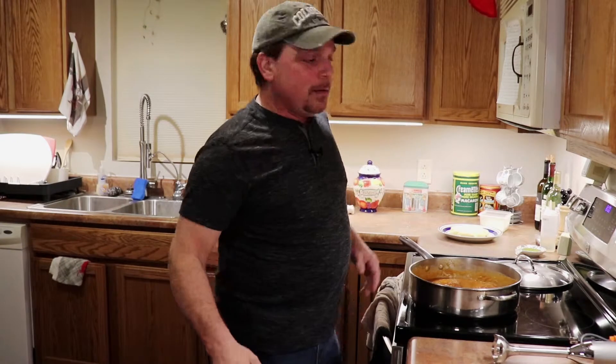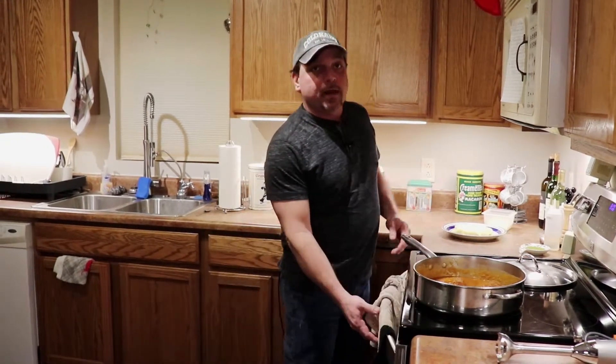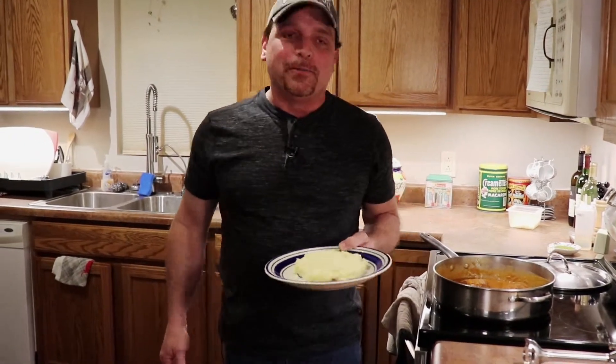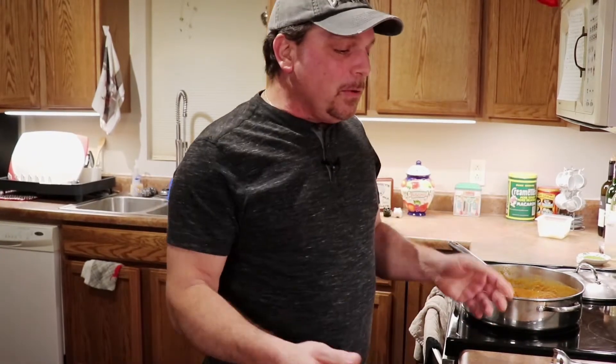45 minutes later — we simmered it on the stovetop, or you could have done it in the oven at 350 for 45 minutes, which would have done the same thing and freed up the stovetop. What I made to go with it was roasted garlic mashed potatoes. I know you're supposed to use pasta, and I still do sometimes, but when I came to the Midwest I started doing something different — using mashed potatoes for something I'd normally use pasta for.